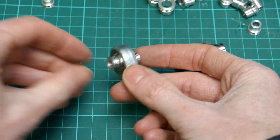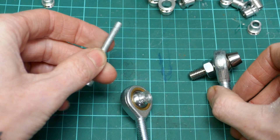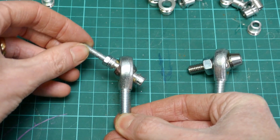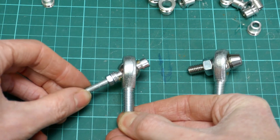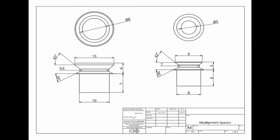Here are the misalignment spacers that I've made. This is a 5mm bolt so the size of the bolt diameter is greatly reduced. Normally it'd be reduced by 2mm — so 8 to 6 for example — but I've gone a little bit further. As you can see, the angle through which the rod end rotates is significantly increased by using the misalignment spacers. I've got about 30 degrees of rotation either way.